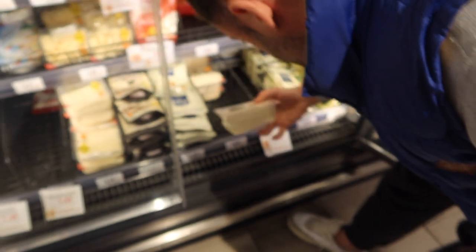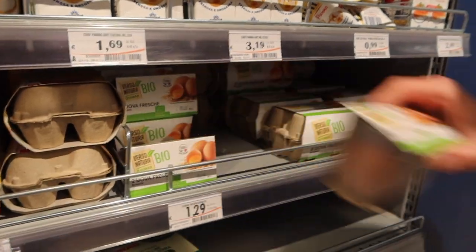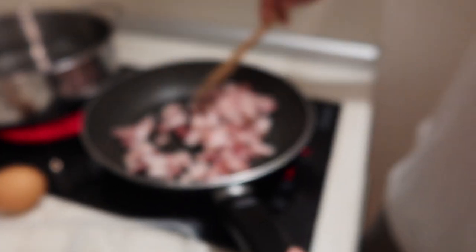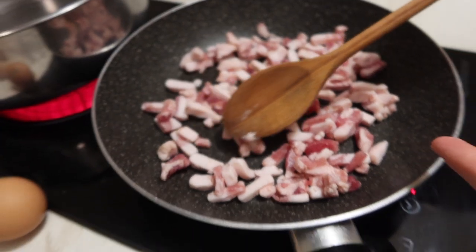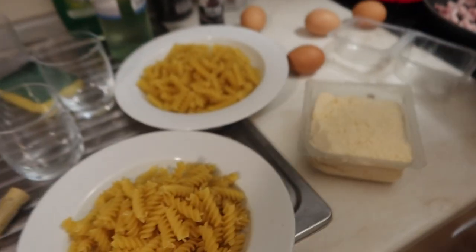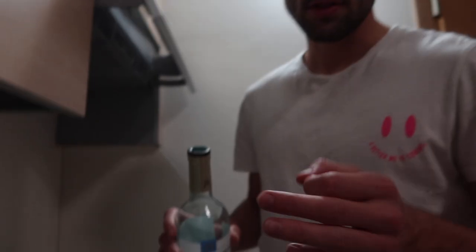We're getting eggs and cheese for carbonara that we're making. We already have bacon — well, it's not bacon, it's guanciale. It's the cheek part of the pig. That sounds so yummy. It is — it's more greasy, more flavourful. And while you're cooking, have a glass of wine. It's good for the mood.